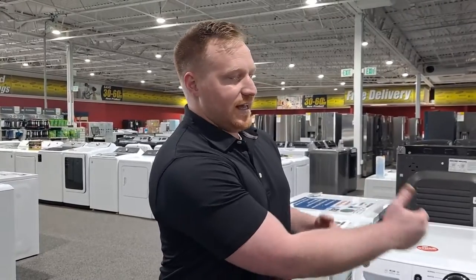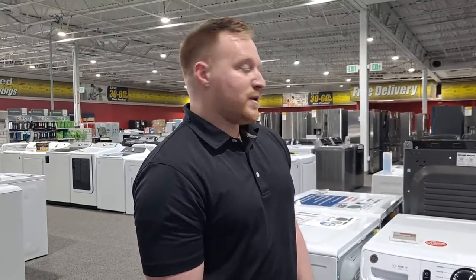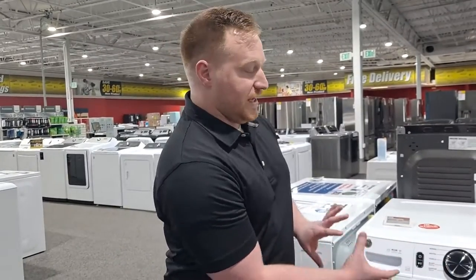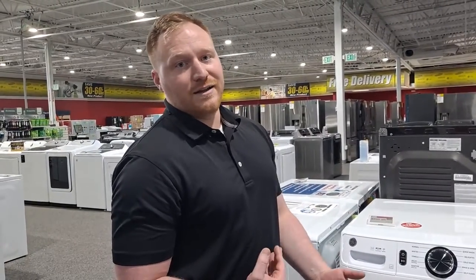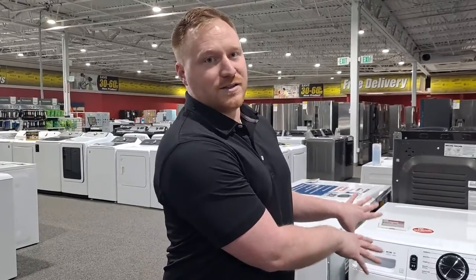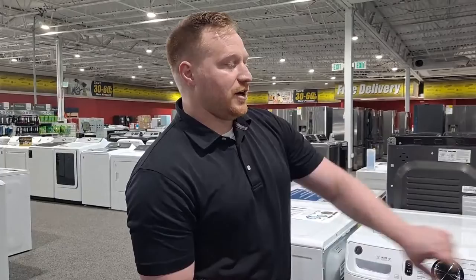What's cool is it can actually send diagnostic information to GE if you have a problem with the machine, and the machines can communicate with each other. So if someone takes the laundry out of the washing machine and puts it in the dryer, the dryer is actually going to know what cycle to set itself to based on the weight and what you set the washer to. It makes it really simple to just press go on the dryer and get the laundry rolling.